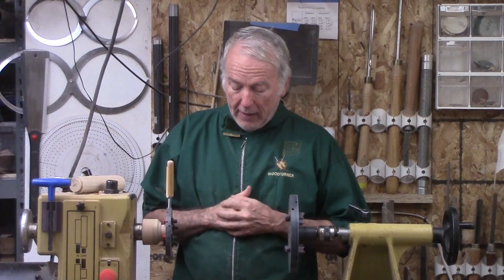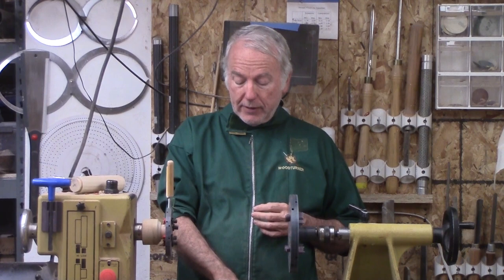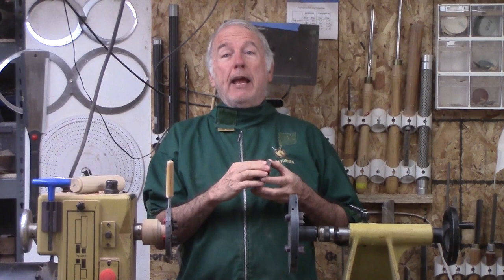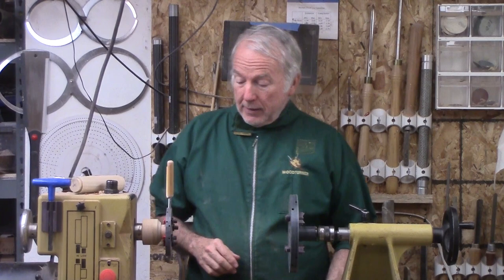Hi, Alan Stratton from Meswood Turns. In last week's video, I talked about miniaturizing the Longworth chuck and here it is. I have one adjustment from that video: when I made this really small one, straight grooves worked just perfectly. However, when I went up to a 5 inch, they did not. So I am afraid we are stuck with the curves, but not a big deal.